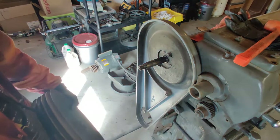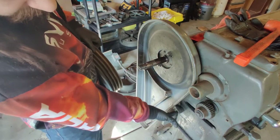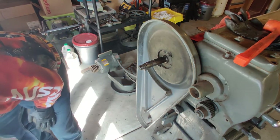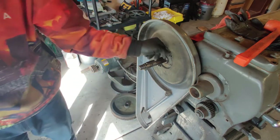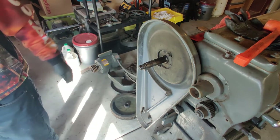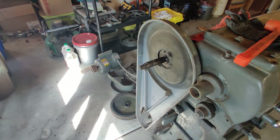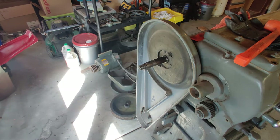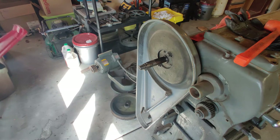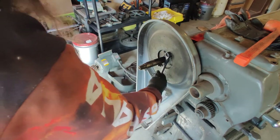It looks like I just have these two bolts here and the socket head cap screw on the bottom to get off, and we'll have that motor cover off. Let's see what size we've got there. Is that five-eighths? No, it's smaller than that. This is basically the limit of my wrenches — there we go, nine-sixteenths.